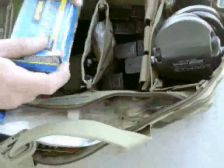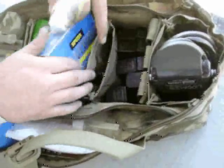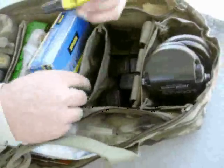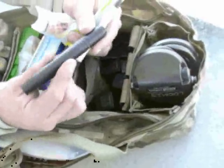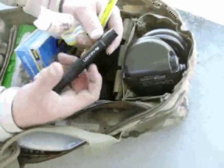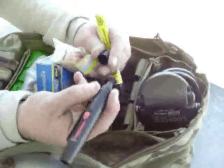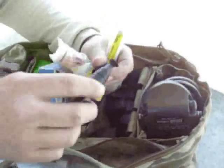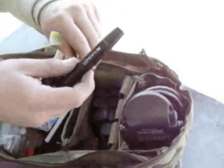This next little compartment here I keep a bottle of Slip 2000 EWL lube, just in a plastic bag for obvious reasons. A paint pen for marking mags or making adjustments on my sighting tools. I've got a lens pen which I can dust off my optics with on one side, and then it's got a little tip on the other end that I can wipe off any oils or anything. Really neat thing to have at the range.